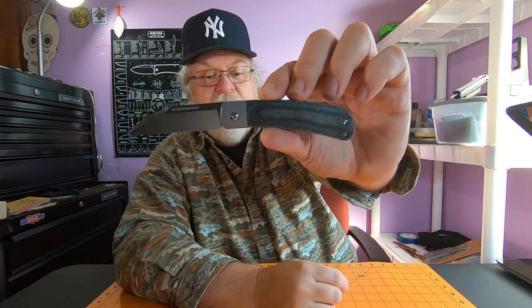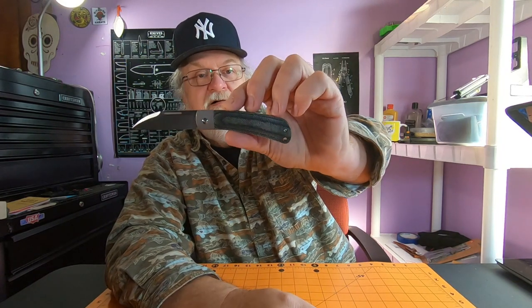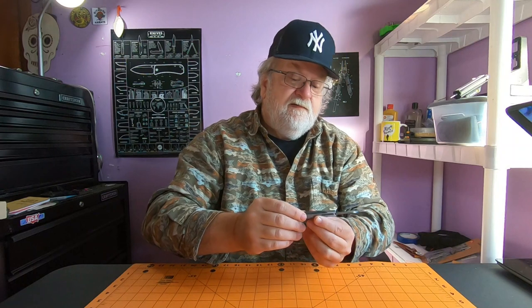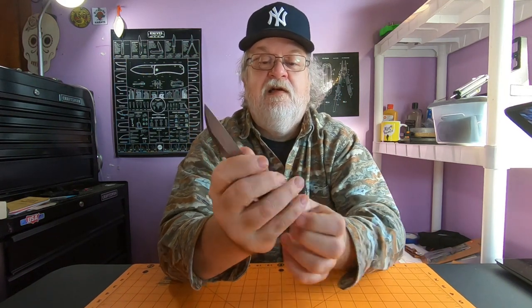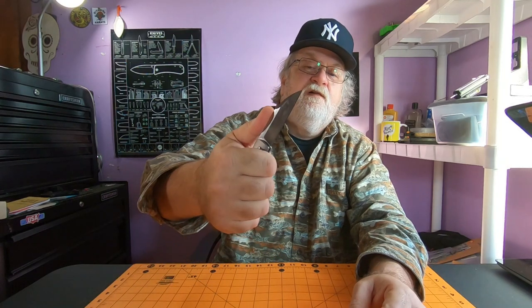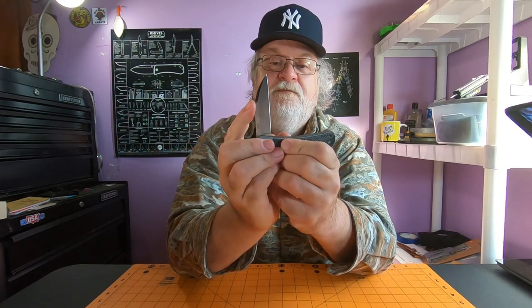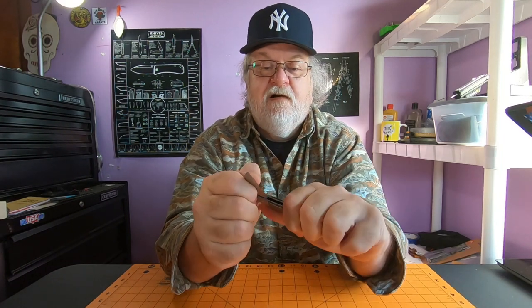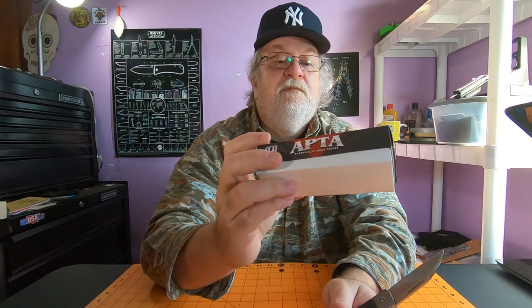Check it out - on camera it looks blue but to me it's more blackish and grayish. Good retention on it, back spring is pretty heavy, and again this is the half stop - awesome action on this thing. I got this one at Smokey Mountain Knife Works. Rough Rider Apta, again it says modern slip joint, RR2285.